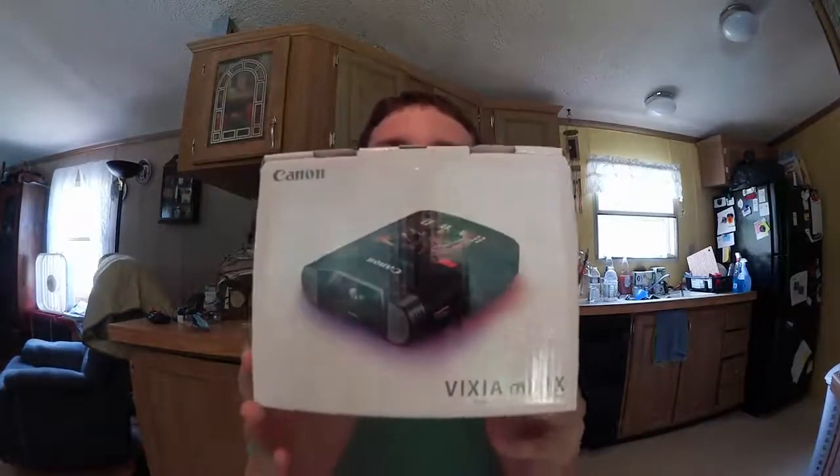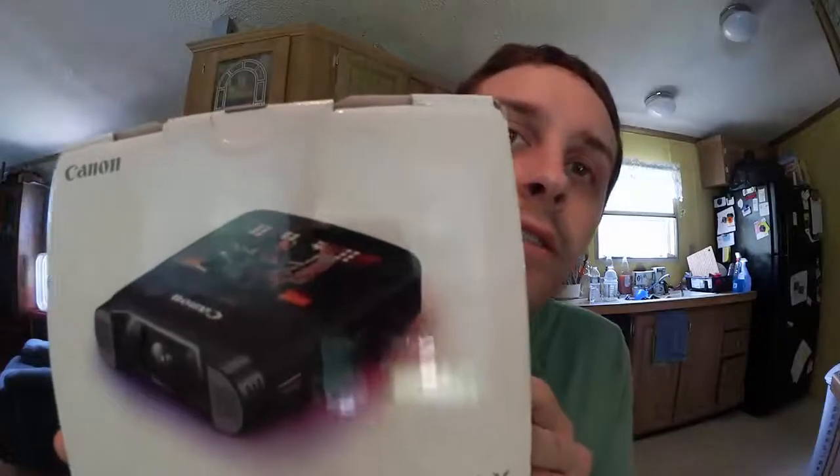What's going on everybody? It's me and guess what? I'm using my new camera. I should have brought the box to show you, I really should have brought the box. I'll be right back — can you see? I think you can see the Canon right there. You should be able to see it — it's a Canon Vixia Mini right there.